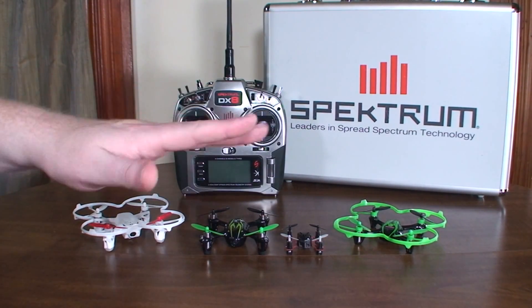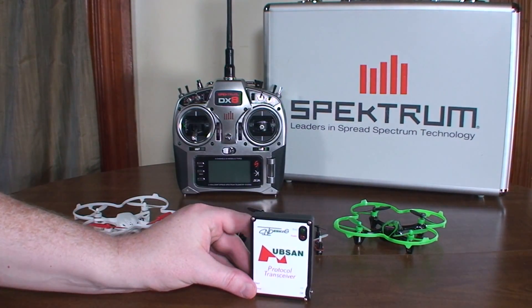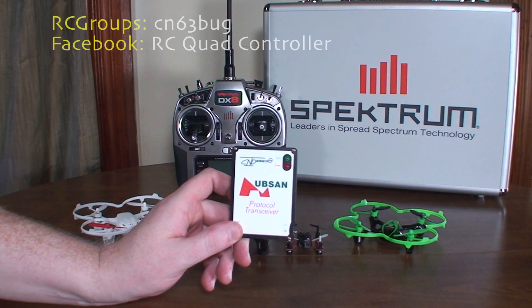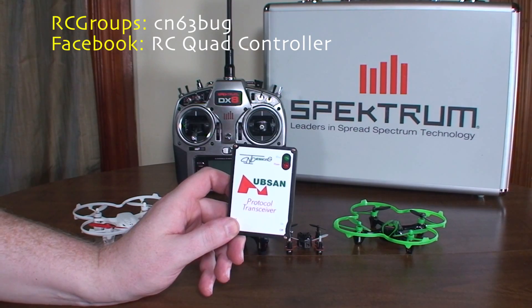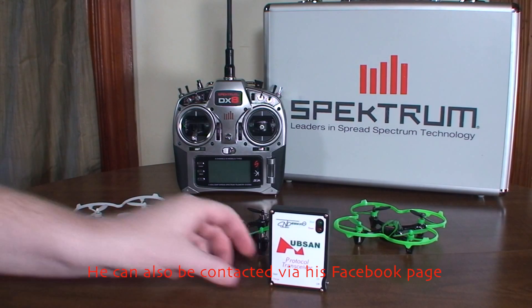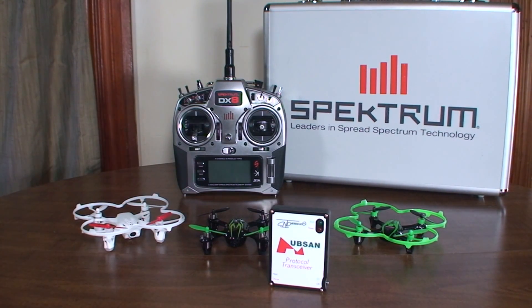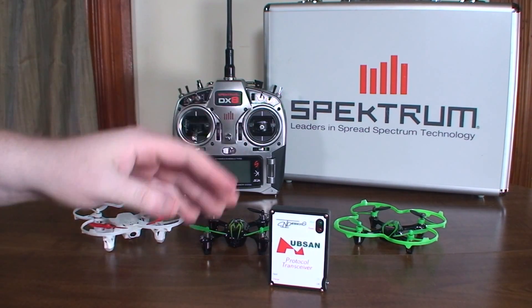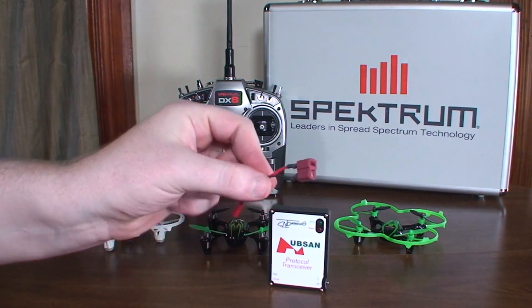You can fly all those with your Spectrum and they fly great. You can dial in all your own rates and everything. It's a really nice little user-made device, made by a guy on RC Groups who goes by CN63bug. You can contact him there — he's currently sold out but makes them regularly, so he'll have more soon. I think it's around $30 with free shipping.